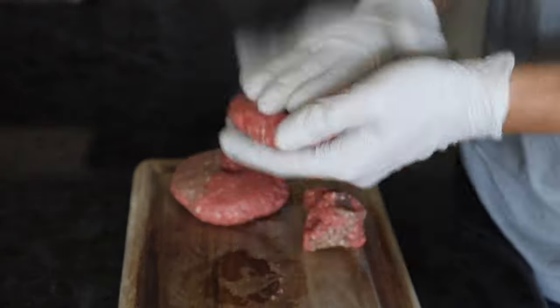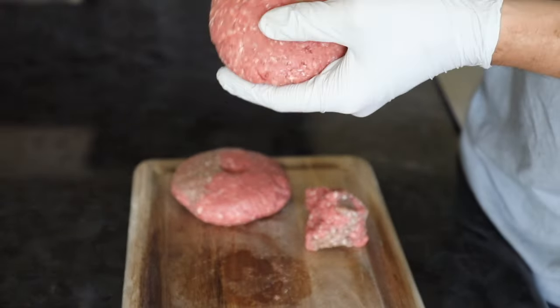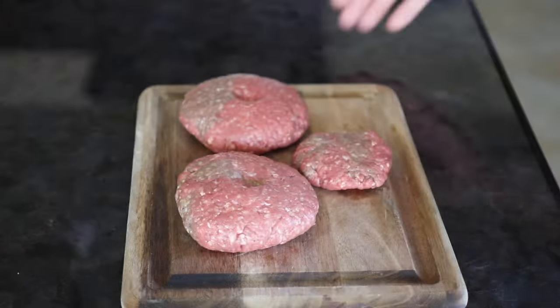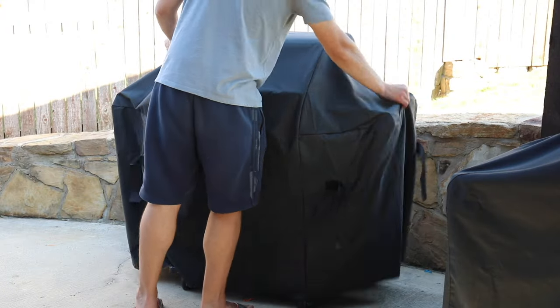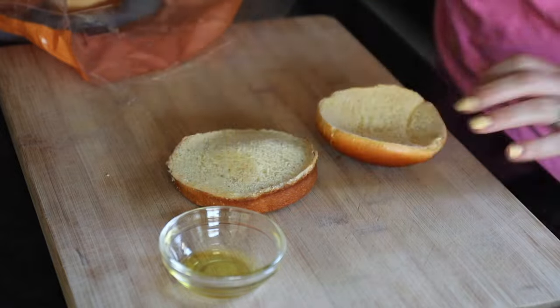When it comes to forming the patties, this recipe is for half-pound burgers grilled on a gas grill. You can either season them all at the same time when you're forming the patties by adding salt and pepper, or you could season the outside of the burgers when you put them on the grill. It's kind of like seasoning the outside of a steak before cooking it.